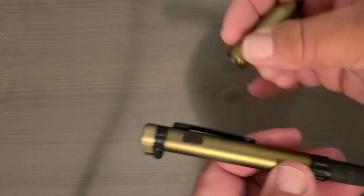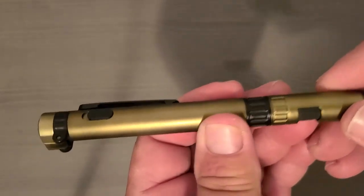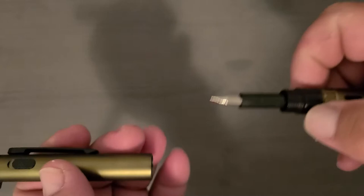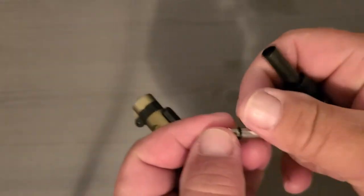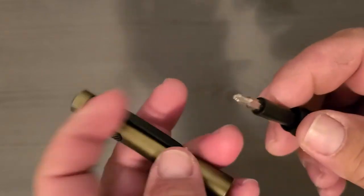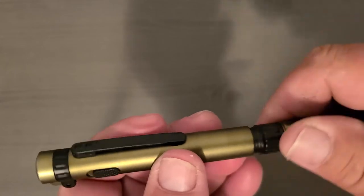One problem with the cap is you can't put it anywhere while writing, so yeah, there's that. You can unscrew the end and you've got a flathead screwdriver, and a little Phillips screwdriver — pretty handy.